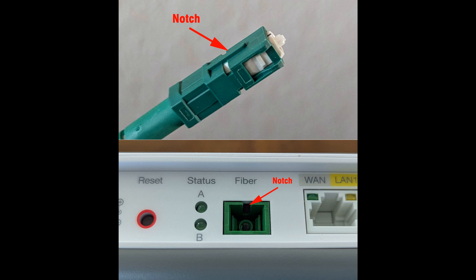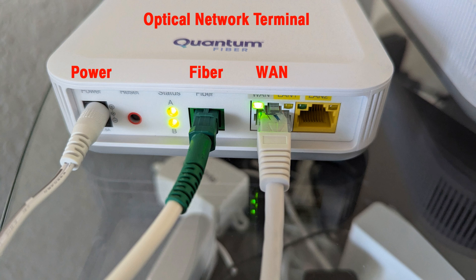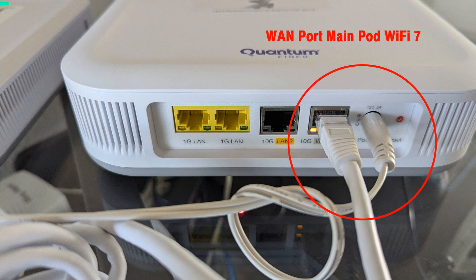The optical port on the ONT and the optical cable both have a notch — be sure to align the notch on the optical cable with the notch on the port before inserting the optical cable into the ONT port. To wire the ONT, plug one end of the CAT 6 Ethernet cable into the WAN LAN port on the ONT, then insert the power connector. Lights will flash white and blue, and eventually turn green when successfully connected to the internet. To wire the main Wi-Fi pod, plug the other end of the CAT 6 Ethernet cable into the 10G WAN LAN 1 port and insert the power connector. Lights will flash white and blue, and eventually turn green when successfully connected to the ONT. You should now have Wi-Fi available from the Wi-Fi pod.